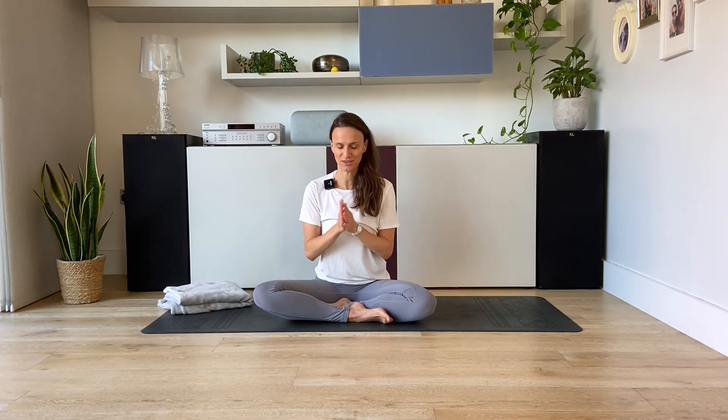Let's start by rubbing the palms of the hands. You can look at your hands and maybe you start to connect to the sound that the palms are making by rubbing them into each other. Maybe you feel a warm sensation building up. Just be mindful of the hands rubbing into each other.